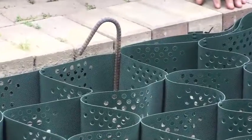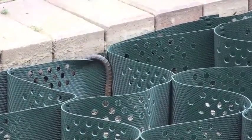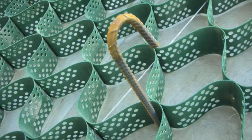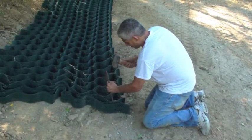When you pound down to the end, make sure it overlaps the cell, and then you can pound it down about an inch past. J-hooks are required for slope, channel, and all sorts of other cellular confinement applications.